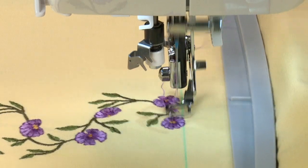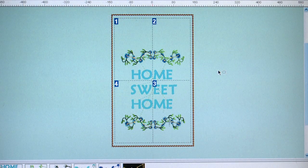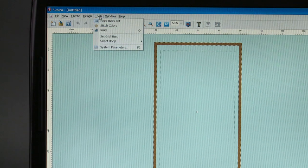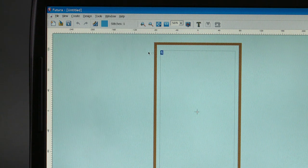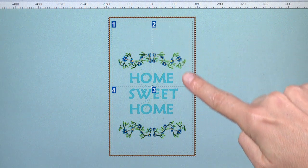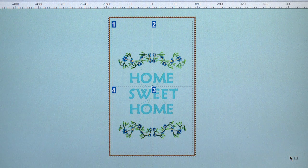To show how this works, we will create this design layout. In the Singer Futura software, select Tools from the horizontal toolbar, then select Hoop and then select Multiple. A single hoop appears on the screen marked with a number one in the upper left corner. To demonstrate multiple hooping, we will use a floral design from the Futura Design Library and add text. As the design is built, additional hoops will appear on the computer screen as the design parts flow out of the first hoop section.